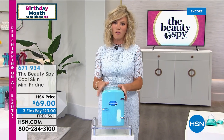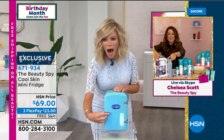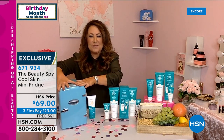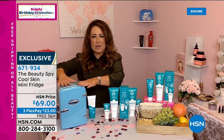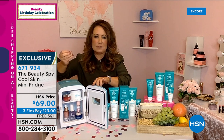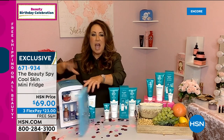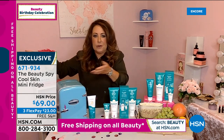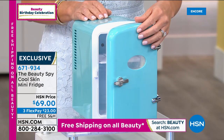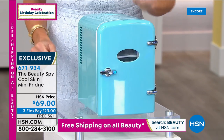Now, how stinking cute is this? Look at the fridge — we have 70 left. It's a cool skin fridge. It's great for you to chill your skin care because everything just feels better on the skin when it comes out chilled — your serums, your eye creams. This actually has two modes. You can put a little soda in there at night. It's portable. It comes with stickers. It's the greatest beauty mini fridge for all your beauty products.